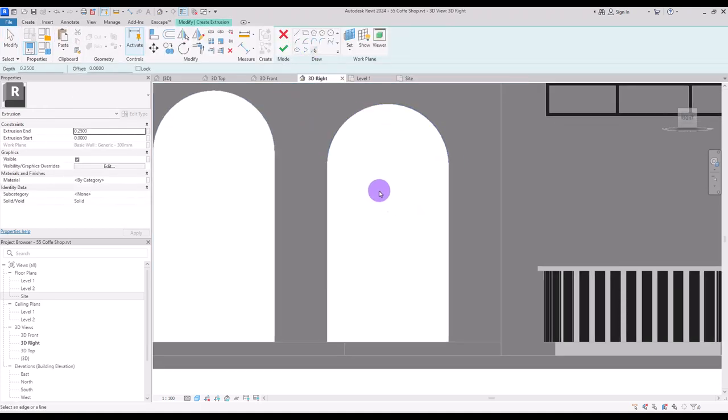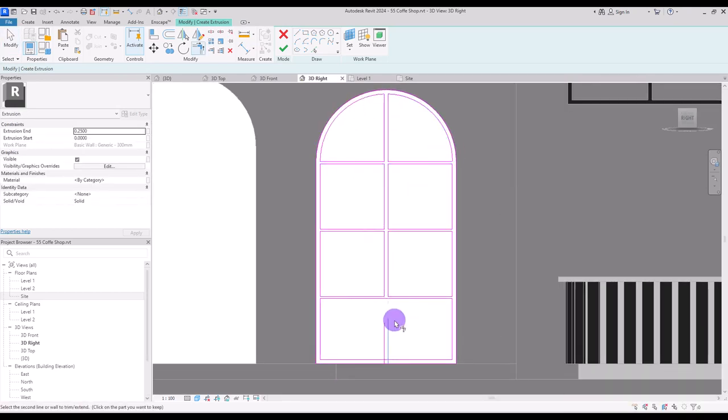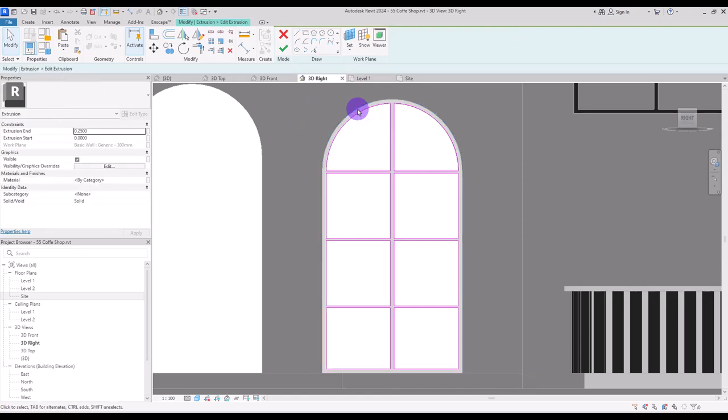Use extrusion and pick line to select this frame, create a line from this part to here, another one from this point, and two other lines here. Use pick line again with an offset of about 3 centimeter and click on all of these lines. Hit finish, select it again, copy it on itself, go to edit extrusion, and simply delete the outer loop — this is for creating the glass of this window. Hit finish.